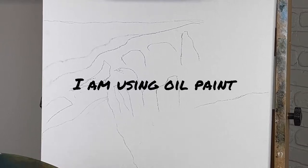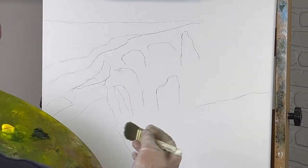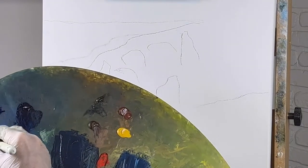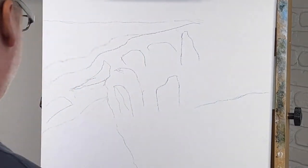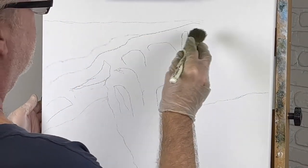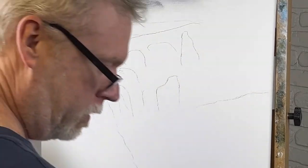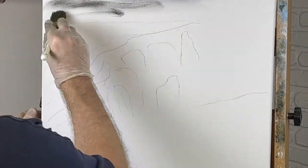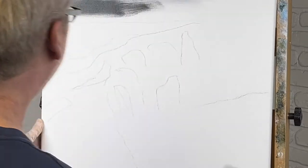Alright, let's go ahead and get started here. Today we're going to do a waterfall scene. I'm basically just going to put some color on the canvas right now. I've got to set my palette down, scrub this in. There's no liquid white or liquid clear up in here. I'm just taking black for now, maybe some Prussian blue too since I have it. I might as well use it.